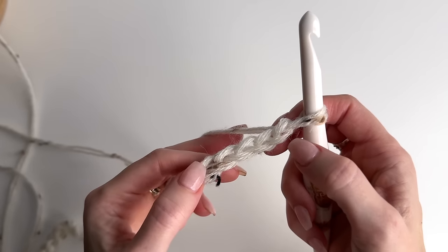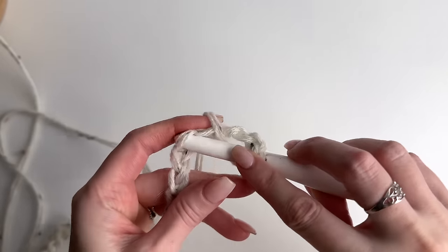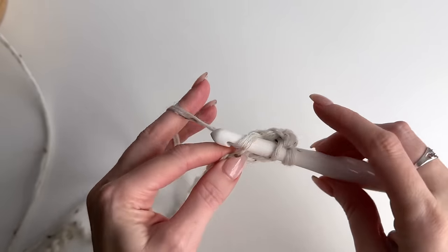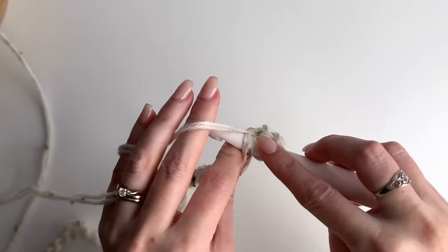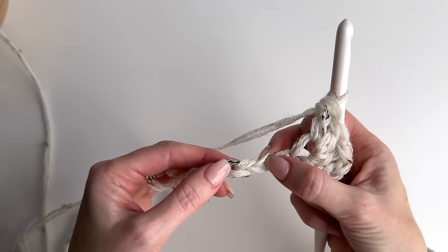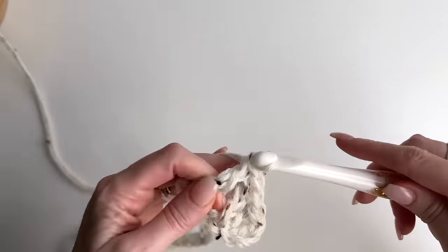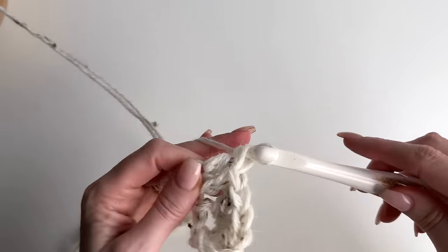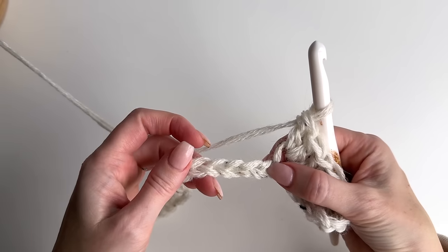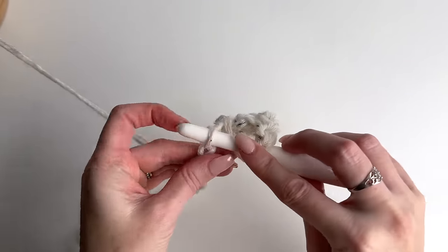Now in the fifth chain from the hook — so one, two, three, four, five — I'm going to work three double crochets. I'm going to skip two chains and work three double crochets in the next. I'm going to skip two chains and in the next chain I'm going to work three double crochets.